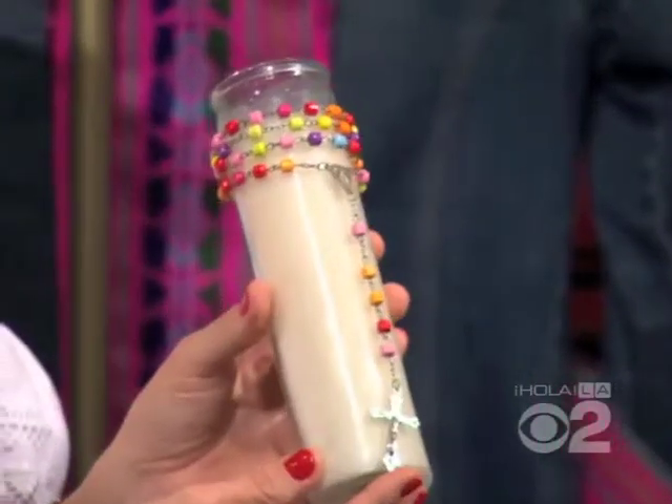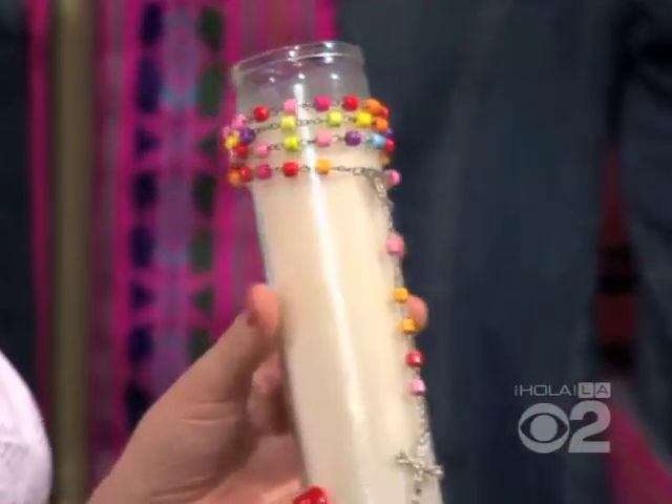So you can take a simple candle — a veladora — and add a Latino flavor to it. You can get a simple candle and wrap a colorful rosary around it. Mi abuelita también. Me encanta. And you just put a little dab of glue to hold it in place, but you can also add family photos to make it a little more personal.